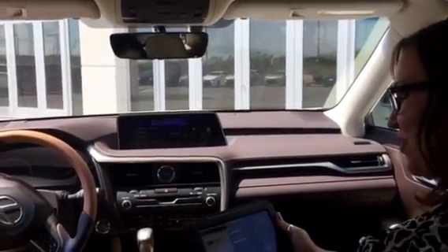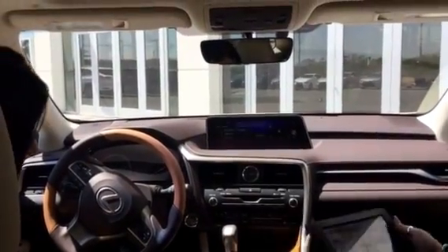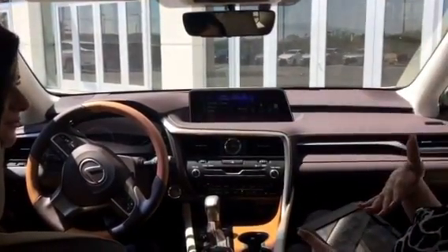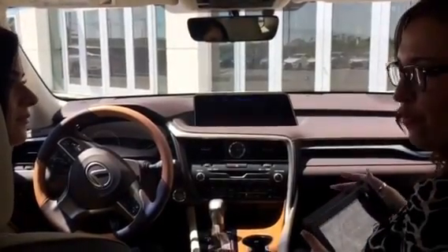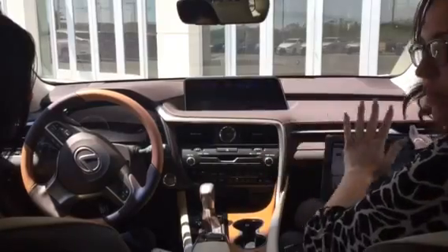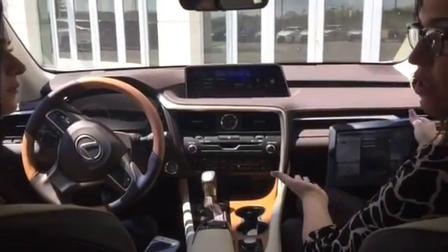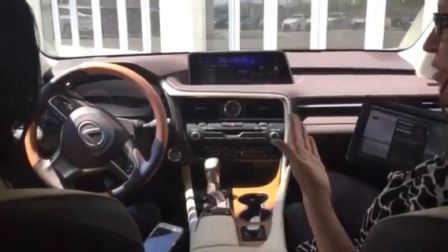Congratulations Andrea on your 2016 RX 350. I'm Colleen and I'm going to show you a few things in your car. What we're going to go over first is Bluetooth, then audio, and that will lead us into navigation where I'll show you a few voice prompts to get you out of here. We have this iPad that we put things on — once we're done, it'll set you up so you can see what we went over and what you still need to cover, so you don't go over the same things twice.